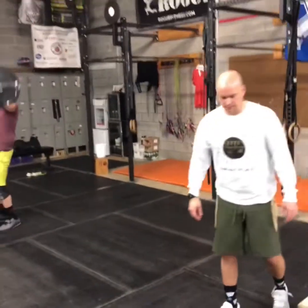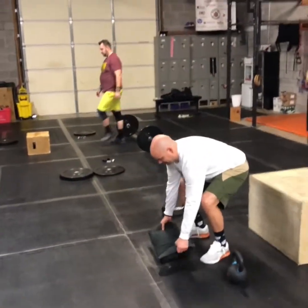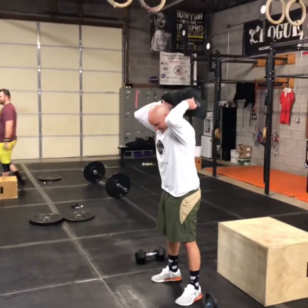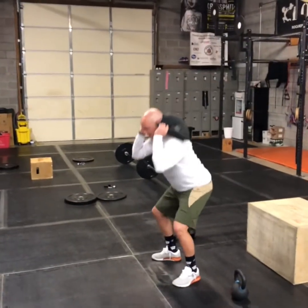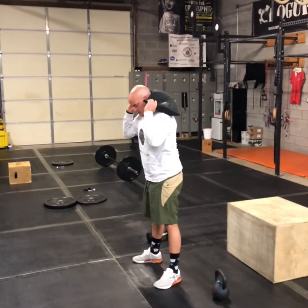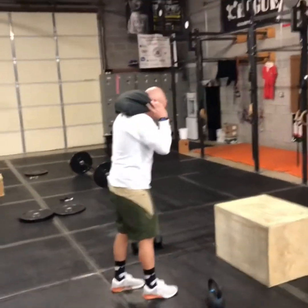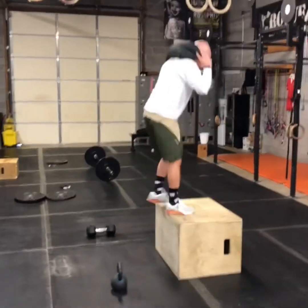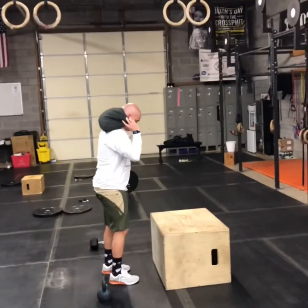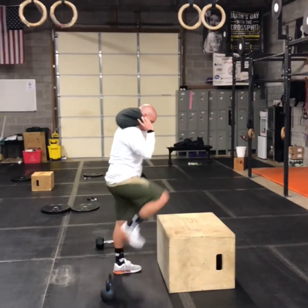You could also do the same thing with a sandbag. Derek's on a rest day, so he found the smallest sandbag we have. Back squats, then step-ups — that sandbag stays in the back rack position. Alternating step-ups, and then lunges.